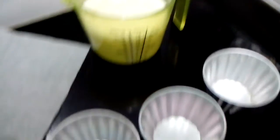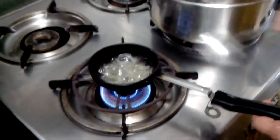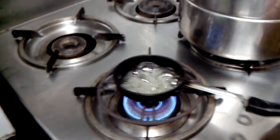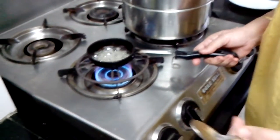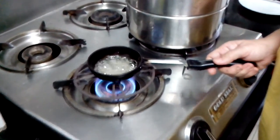The moulds have to be very dry. I have taken a small tadka pan because it is easy for me — it is small quantity. Otherwise you can take a big pan for caramelization.